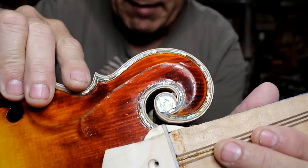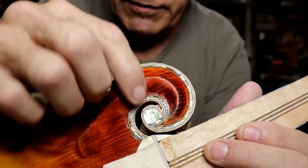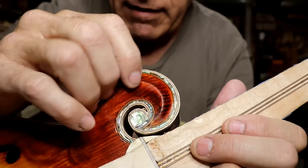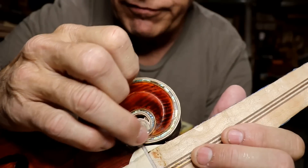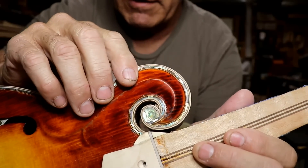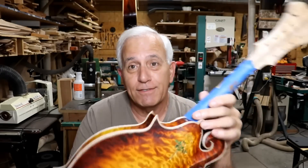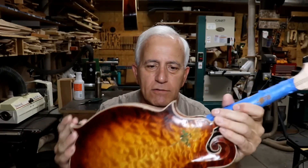Right here where the wooden button used to be, it is now all abalone. I got rid of the wood underneath — more or less routed it out — then I traced the shape and cut a piece of abalone to fit the exact shape and stuck it in there. I think that looks really good; it gives it a nice finishing touch.